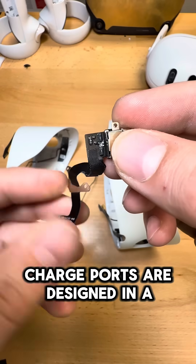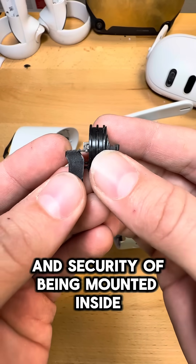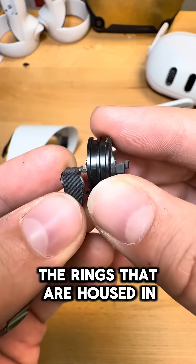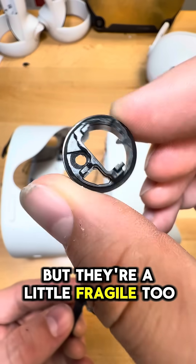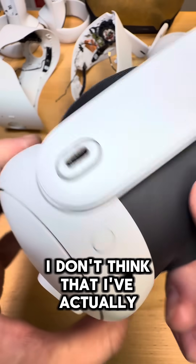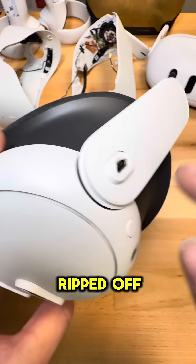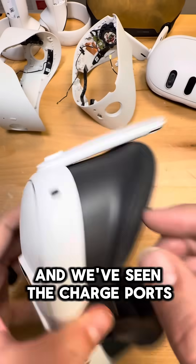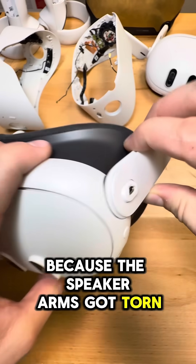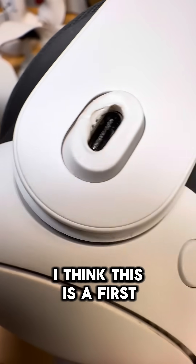The Quest 3 and 3S charge ports are designed in a similar way, but they are a little bit different. These have the luxury and security of being mounted inside the rings that are housed in the speaker arms, but they're a little fragile too. So while I've known it's technically possible for these to melt, I don't think I've actually seen it before. We've seen failures, we've seen the speaker arms get ripped off, we've seen those mounting ribbons break, and we've seen the charge ports break because the speaker arms got torn off — but an actual genuine case of melting and overheating, I think this is a first.